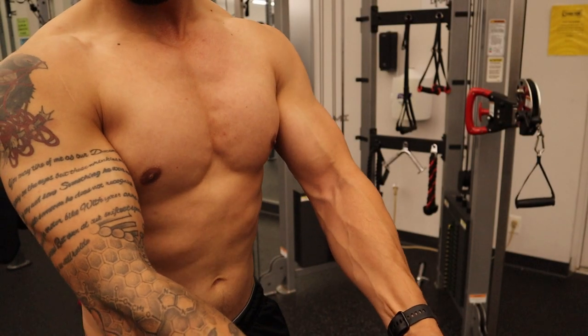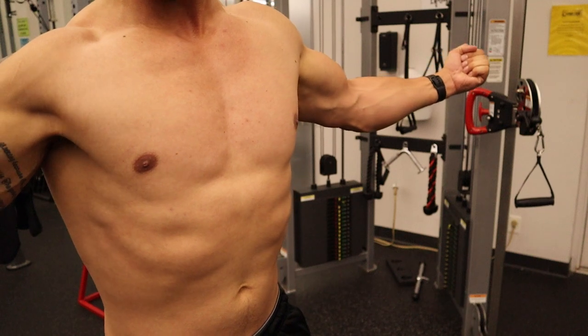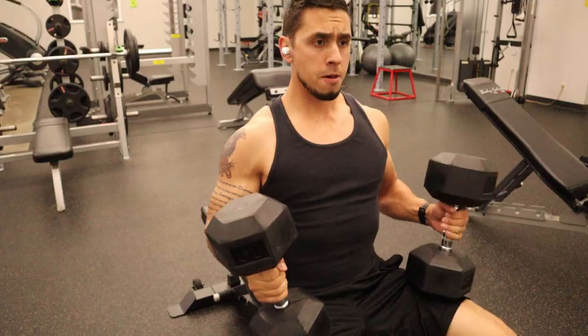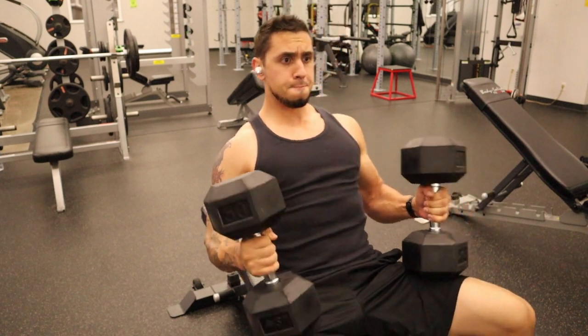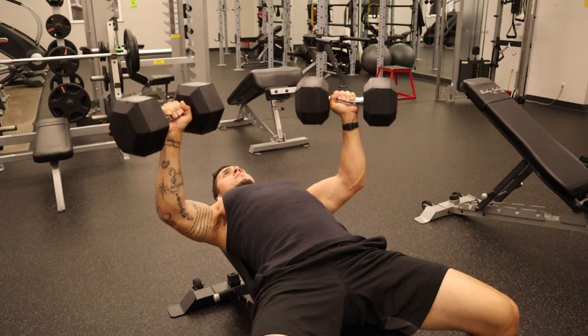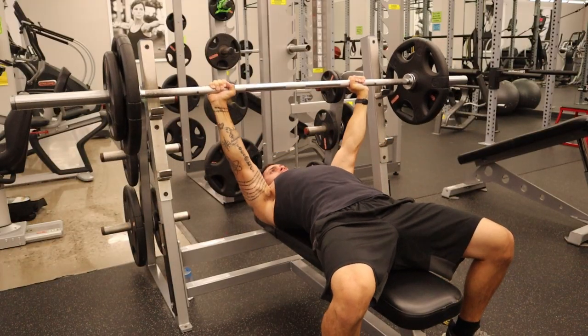You can see the difference when I flex here — when I open my shoulders nice and wide, the center of the chest looks less developed. When I hold my arms closer together and flex, it appears that the center of my chest is more defined. When it comes to selecting exercises, you will have better success using exercises that allow you to use appropriate loads to stimulate growth.